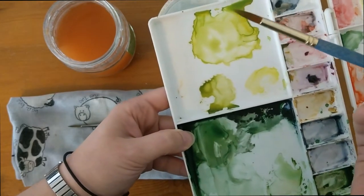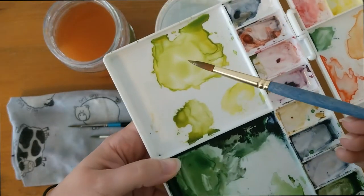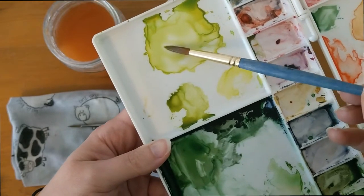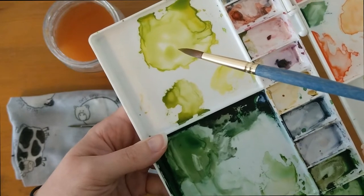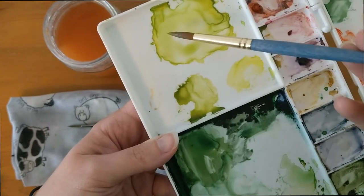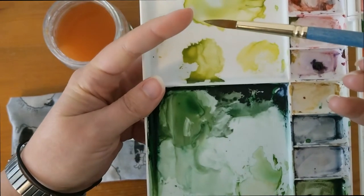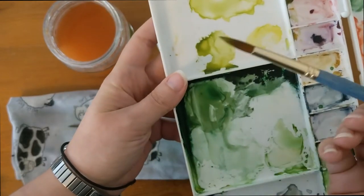So we've got paint on that brush now. If I was to use that on my paper, what I would do is just roll the end as I bring it off the paint and off the palette. I don't know if you can see that, but I'm just rolling it as I bring it up, and that gives me a lovely point on the end of the brush when I go to put it on my paper.